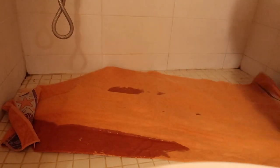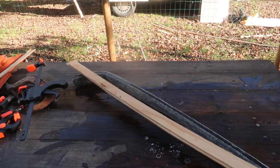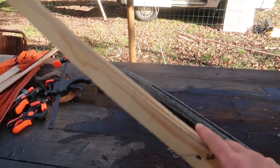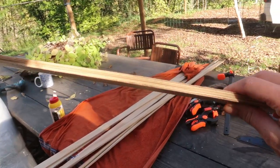The idea is that I'm going to attempt to match the curve of the beam, clamp it, and let it dry, and hopefully that will keep the bend. Then I'll glue two pieces together with wood glue so I have more thickness so that the screws can go in.